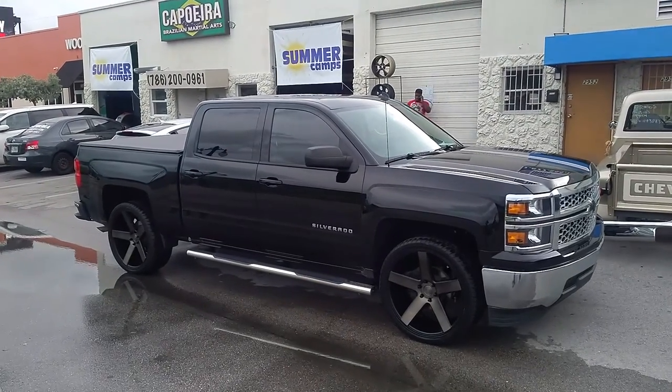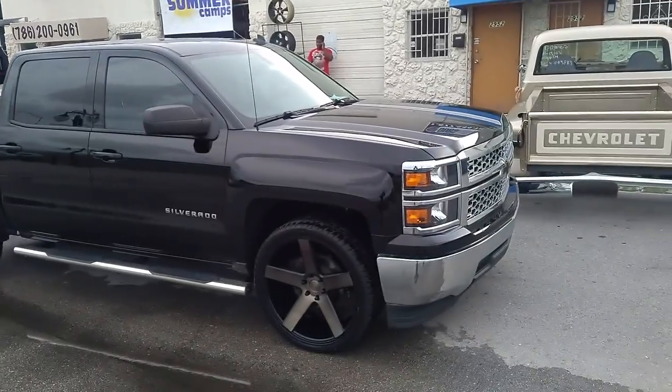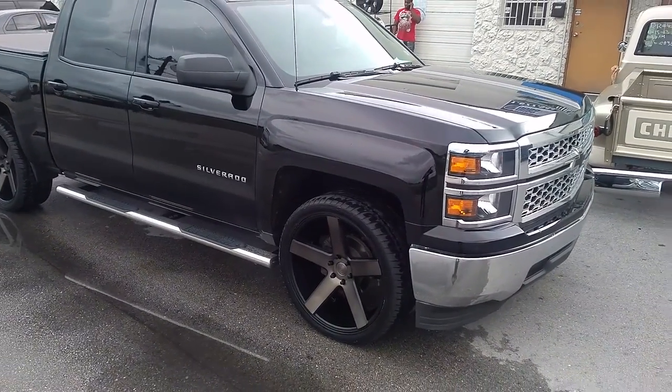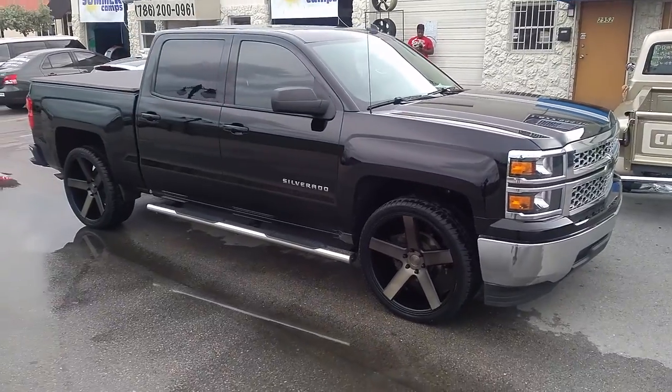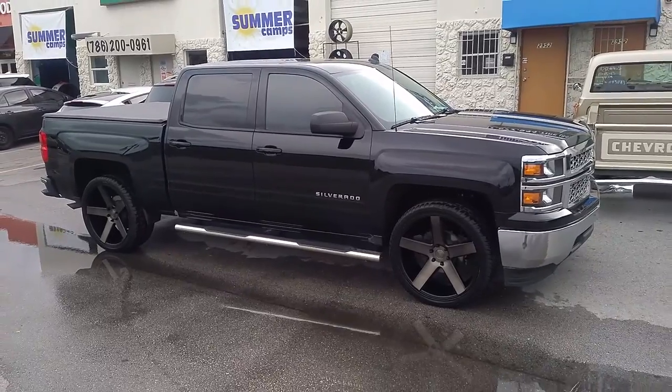This is your boy KB from Dublin Tires TV at DublinTires.com, tires, wheels and more, shipped to your door. Right now we are looking at a 2014 Chevy Silverado with the 24-inch Dub Ballers and the 305-35-24 tire.